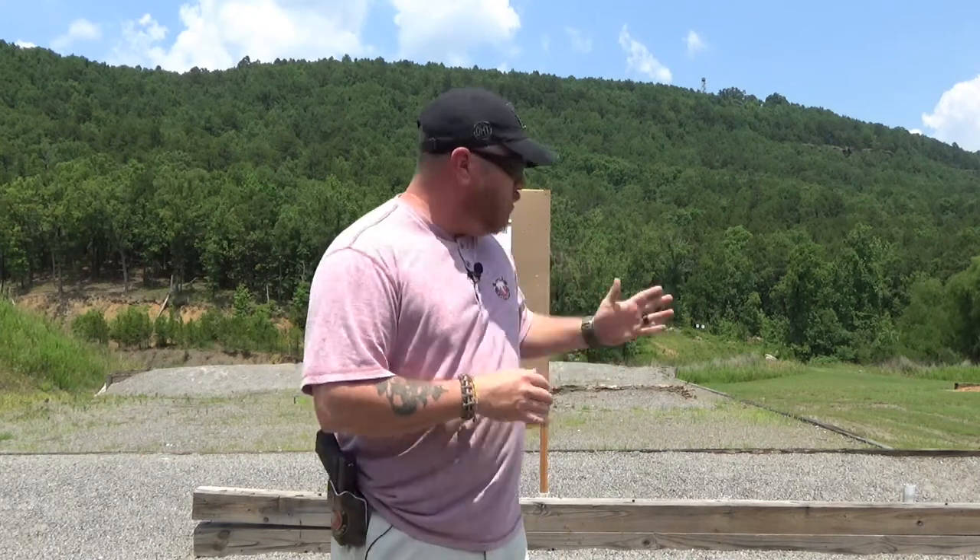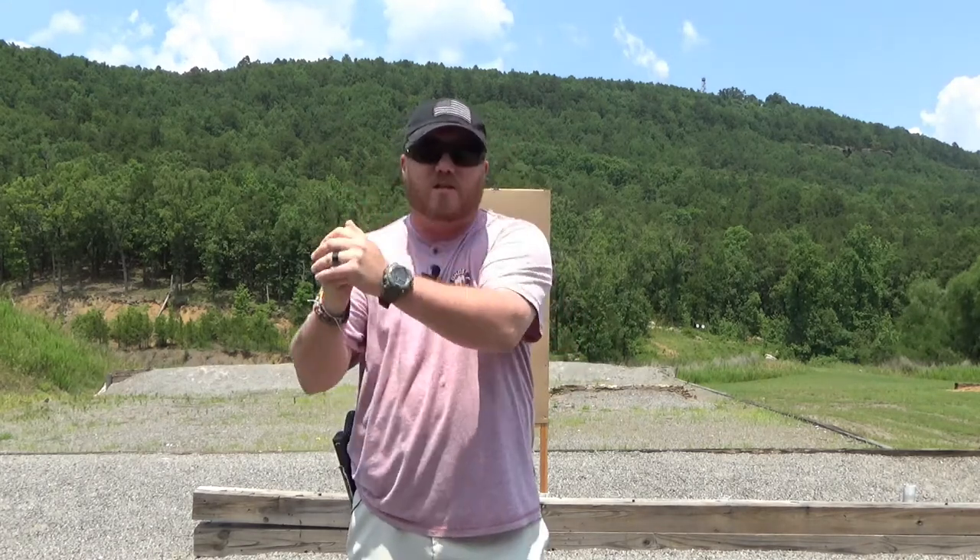Typically you're gonna find this drill starting with three targets. You're gonna need two mags with six rounds each. Basically what you do in a normal El Presidente is you have three targets, you face your back to the target, hands up, and when you go you turn, draw, take two shots at each target, then reload from slide lock and two more shots at each target.